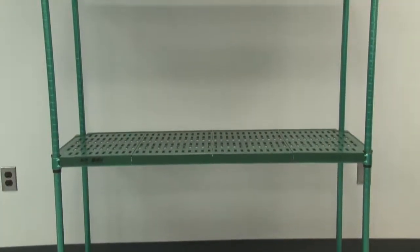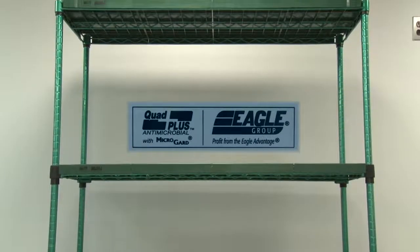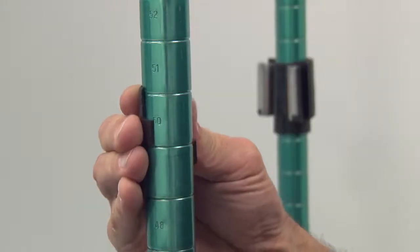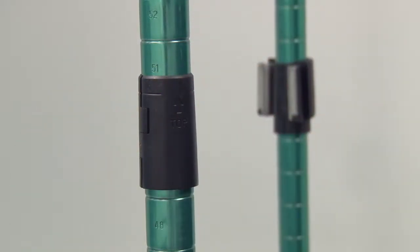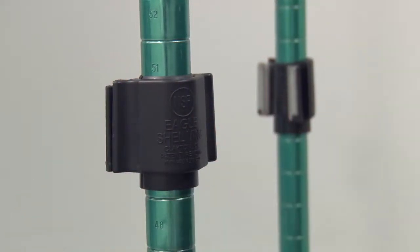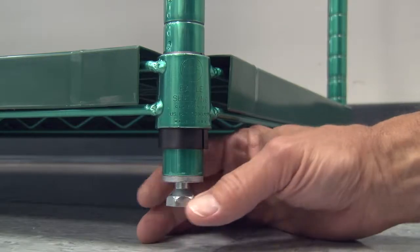The most versatile shelving in the food service industry has to be the Quad Plus antimicrobial polymer mats and wire truss frames from Eagle Group. We start with our renowned one-inch diameter shelving posts, conveniently notched and numbered every inch for easy, accurate assembly without tools. At the bottom of each post is an adjustable foot for perfect leveling.